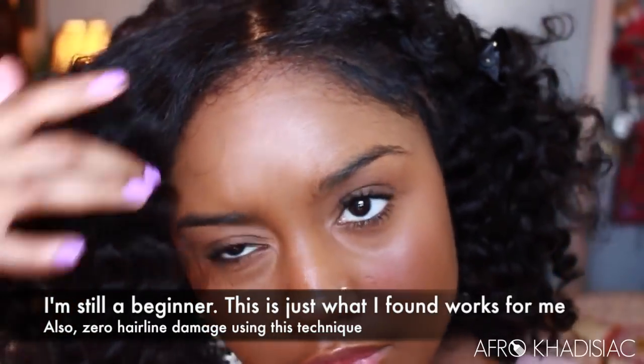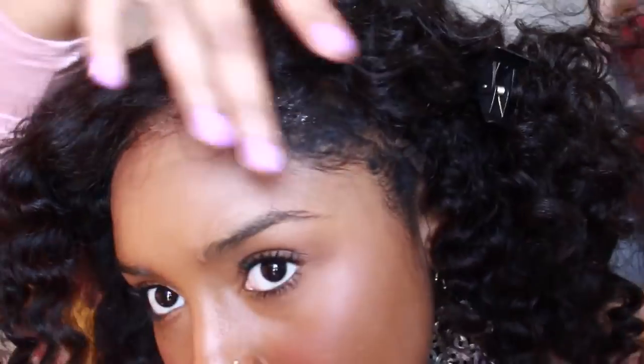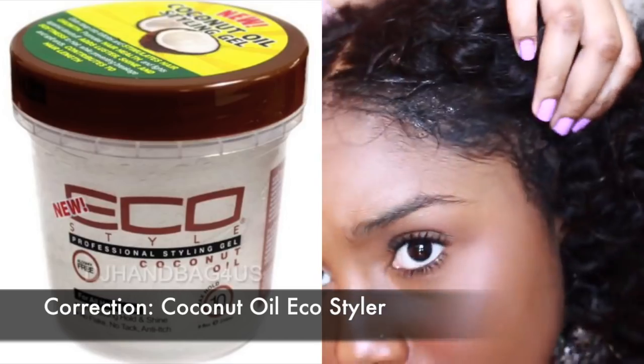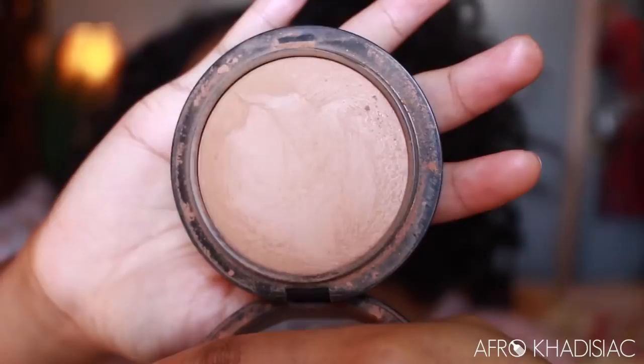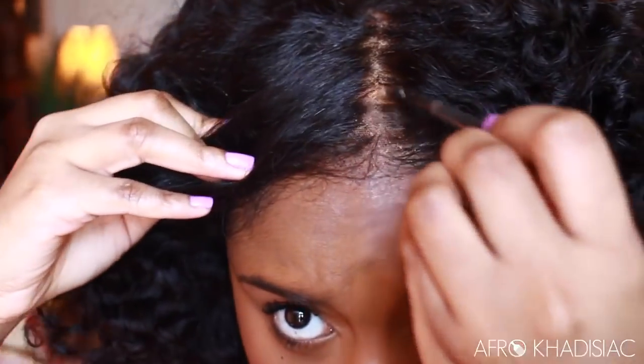Now we're going to work on the hairline. I'm using Toppik Hairspray, which for me is what makes the frontals blend in with my hairline. I spray that and apply my Olive Oil Eco Styler gel — it looks a little crazy right now, but once you keep applying the gel it melts the hairspray fibers and makes it look really realistic without having to use glue or anything else on your hairline. Then I'm taking my MAC Mineralized Skin Finish in Dark Golden and applying that to my middle part to make it look more natural.